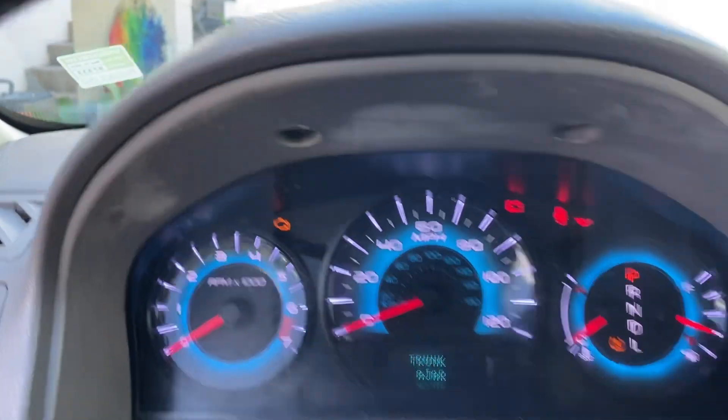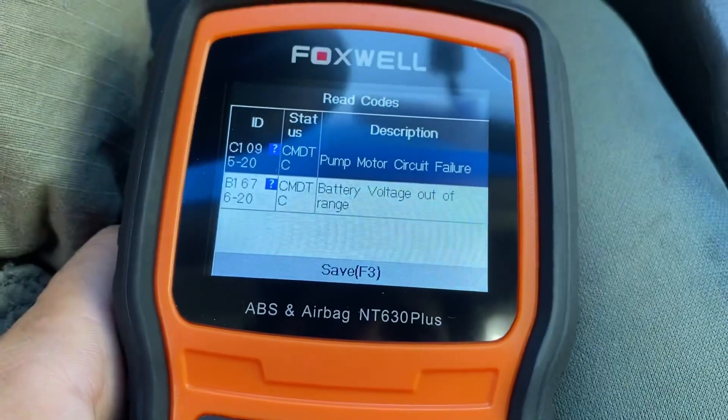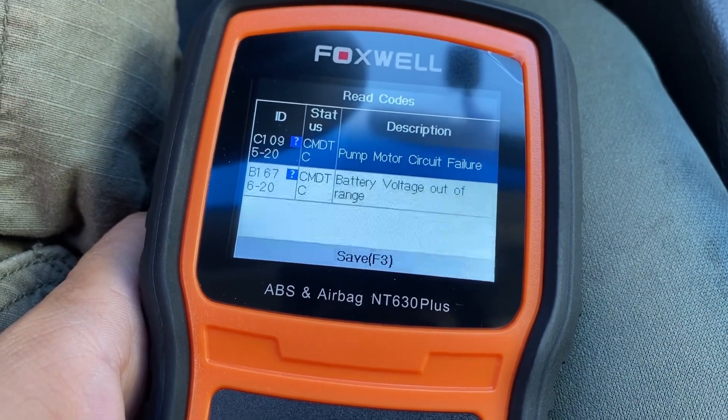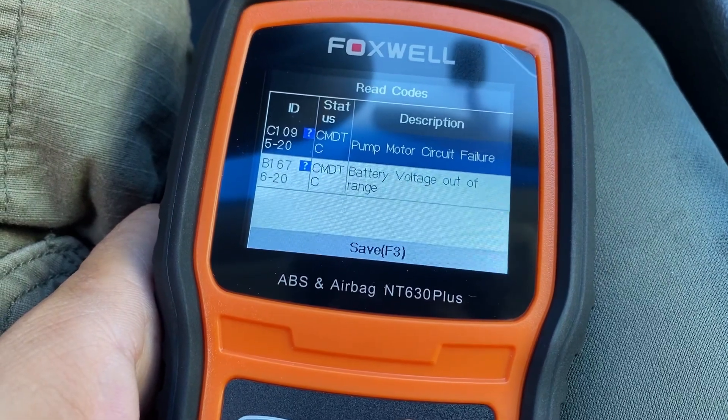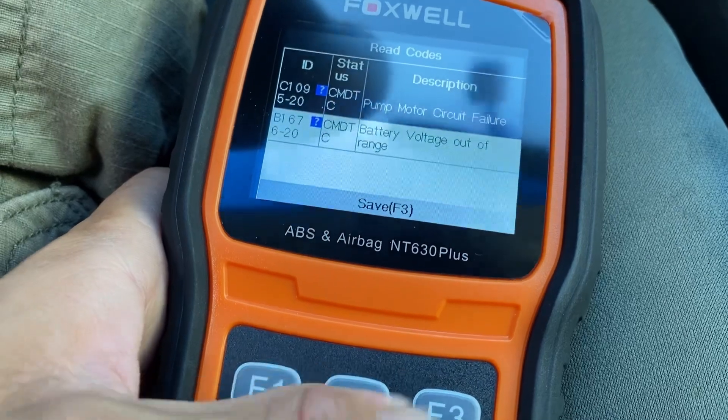My ABS lights just turned off. We can see we have two codes: pump motor circuit failure, and battery voltage out of range.